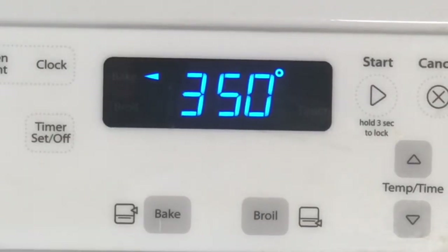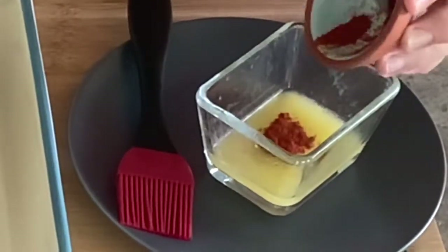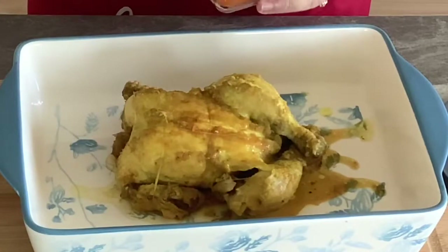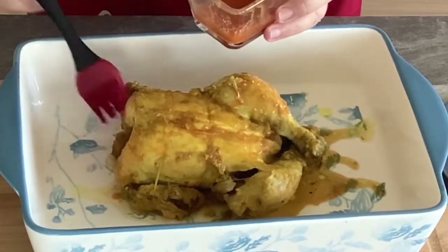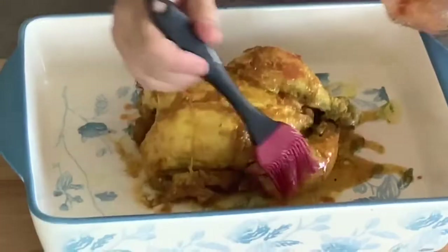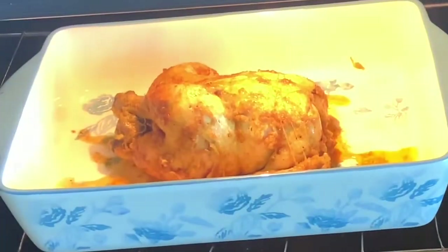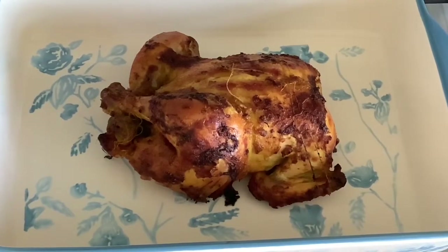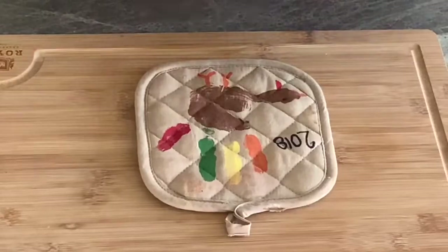Preheat your oven to 350 degrees Fahrenheit. In a small bowl, combine a quarter teaspoon of paprika and two tablespoons of unsalted melted butter and mix. Brush the entire chicken with this butter mixture to get a nice golden brown color. Place the chicken in the center rack of your oven and bake for 20 minutes or until the chicken gets a beautiful golden brown color. Our chicken looks so perfect now — we've got the fabulous golden color we were looking for, and the kitchen smells amazing.